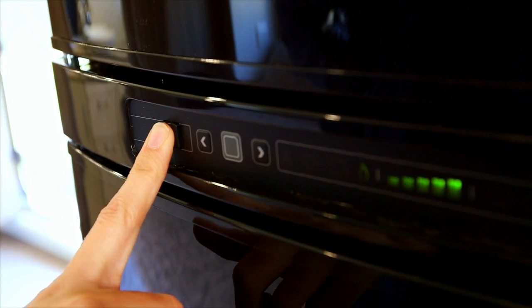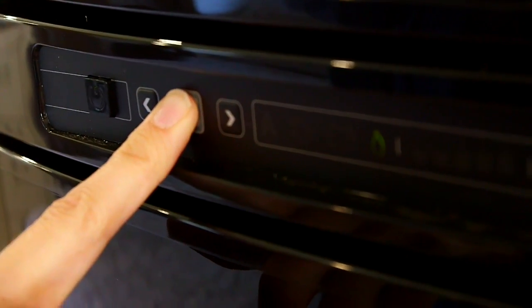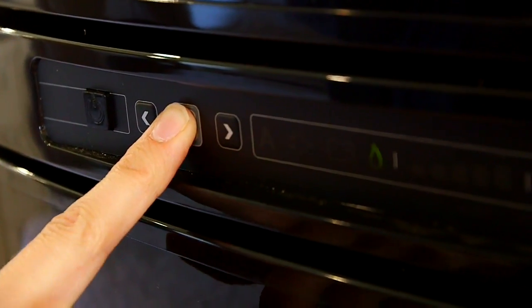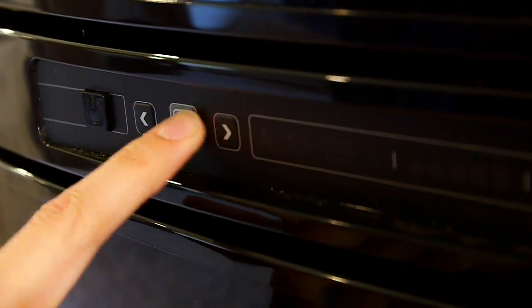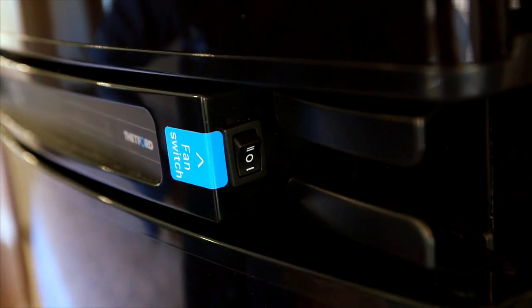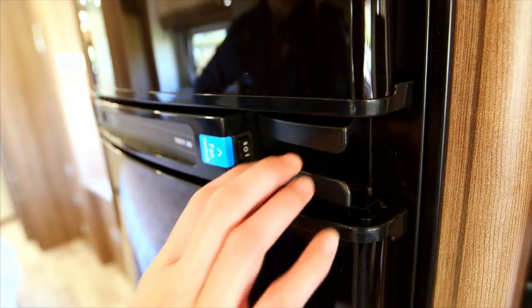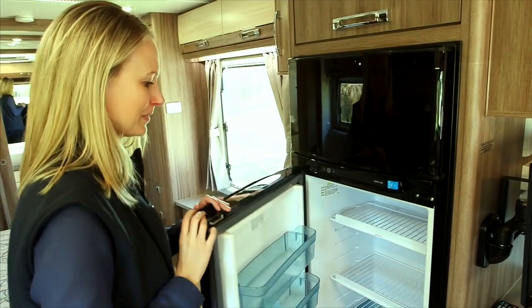Turn the power button on to scroll through the menu list. Hold down the grey button and use the arrows to toggle through the options, then press the grey button again to select. You have the option of turning the fan switch on. The travel catch is located at the bottom right hand side of the fridge. Please refer to the owner's manual for further use.